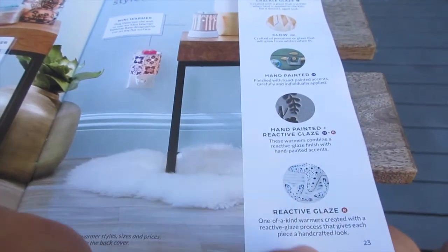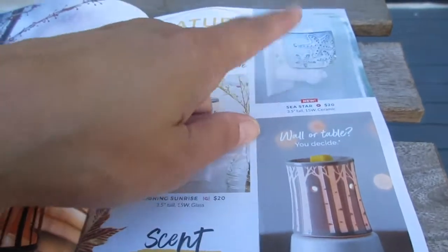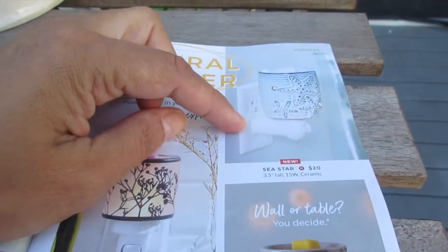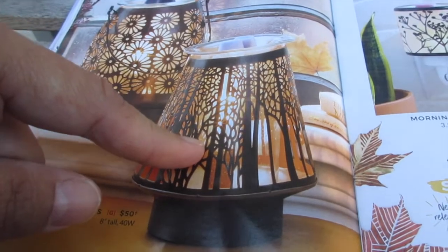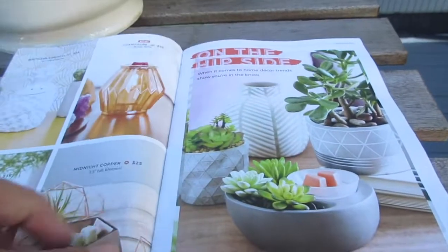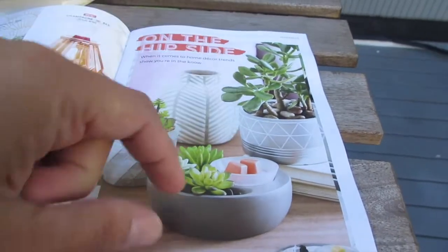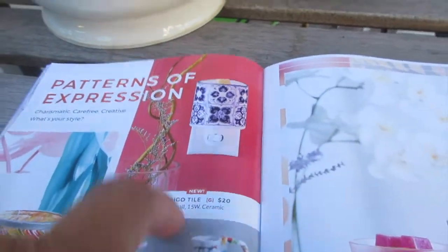One I want to get is the mini warmer with a reactive glaze — I think it's called the Starfish. It's only available as a plug-in mini warmer, and you can buy the base separately. There's also the Daisy Lantern — that's new — as well as the Cast Gorgeous, In the Shadows, and the Southern Hospitality. There's a little Zen Garden warmer you can decorate any way you want, and the Indigo Tile mini warmer.